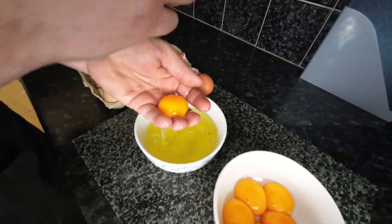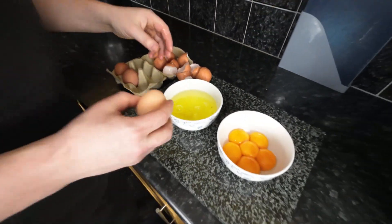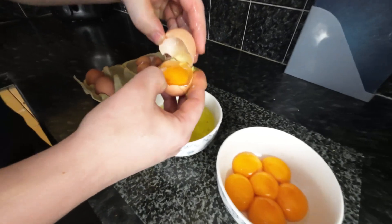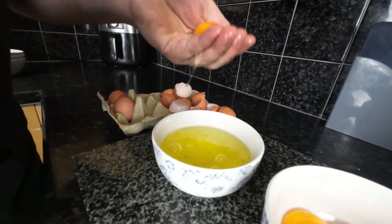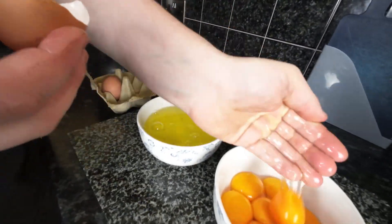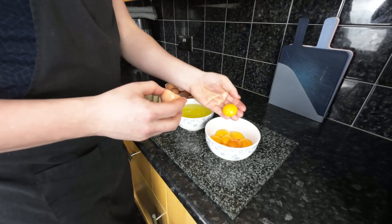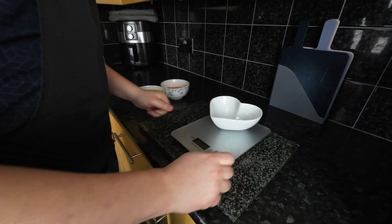The number of eggs depends on the size of your baking pan. For us it's about 500 grams of eggs for a pan measuring 25 centimeters by 20 centimeters by 6 centimeters. In this case a kilogram of batter fits easily. If you're using a round pan with a diameter of 24 centimeters, you'll need a similar amount or slightly less of ingredients.